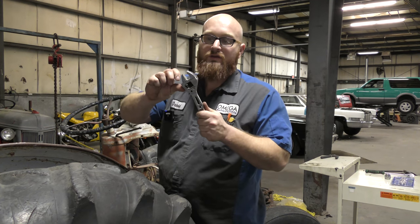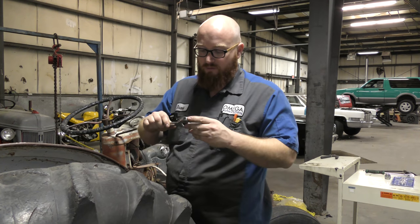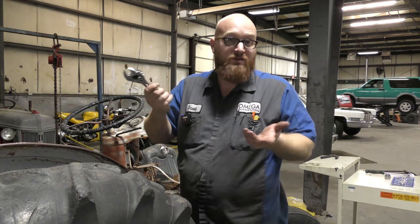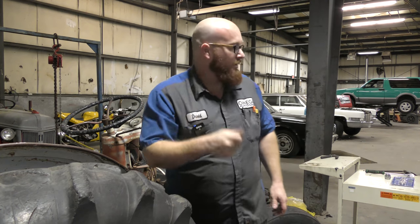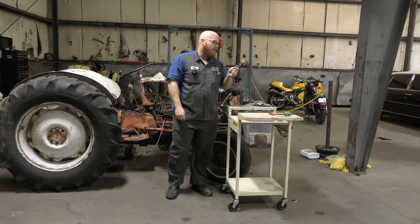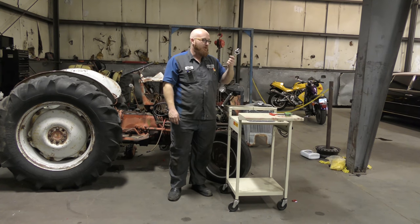Once these teeth spread apart, for some reason they stick — it doesn't want to come back into position. So I would say this is a three. You could use it as a crescent wrench, but why would you want to? Just get a regular crescent wrench. So it gets a three out of ten — let's put that in the not-usable pile. I would rather just have a regular crescent wrench in my emergency bag.